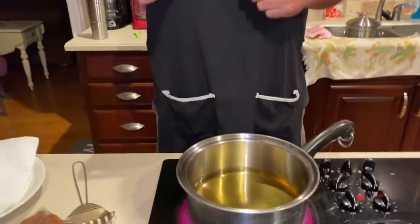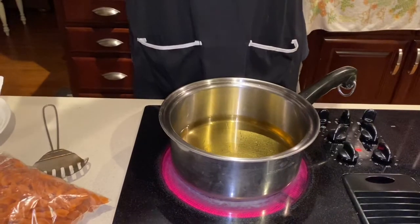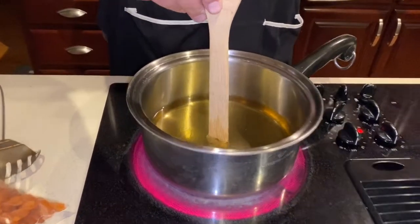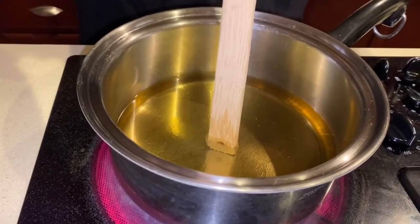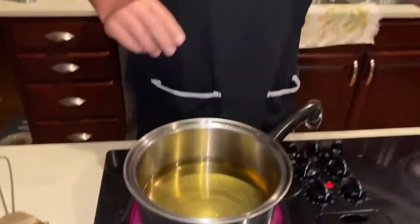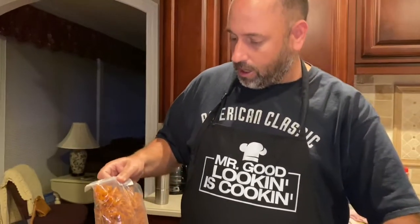We've got some oil going here in the pan, got it going hot, and we're gonna see if it's ready. Here's a trick we do — take a wooden spoon and put it in there; if it starts to bubble, it is ready to go. Our oil is ready to roll, so turn it down a little bit. I think it's a little too hot — I can smell it burning.